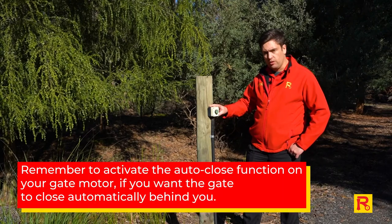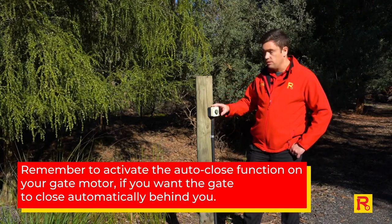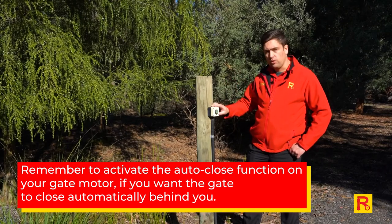Generally these will be set up with auto-close so that once you've pushed the button to exit you can simply leave and the gate would auto-close behind you.